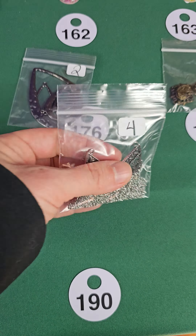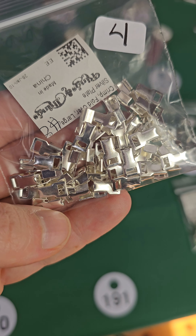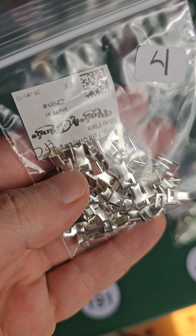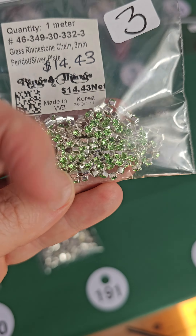Number 190 — this pendant, these all hang, stone and metal, very pretty, four bucks. Number 191 — these little clasps or crimps — four bucks, there's quite a few in there. I think these are silver plated. Number 192 — this cup chain is three dollars.